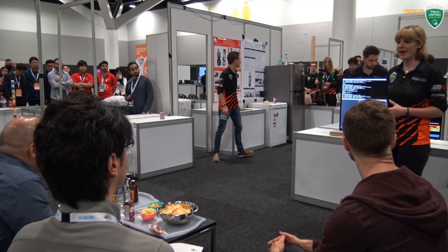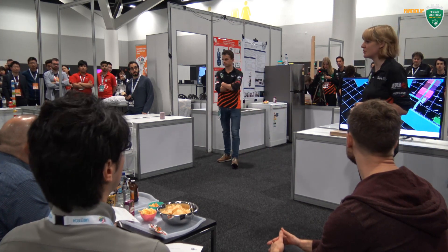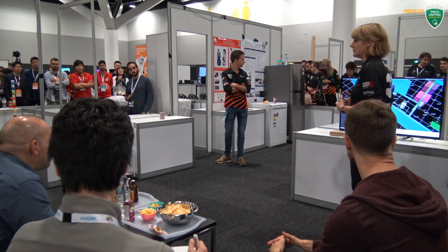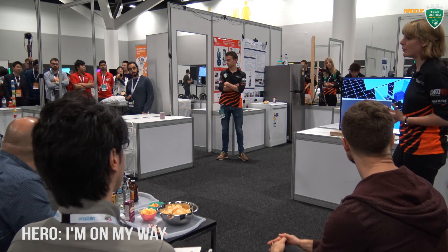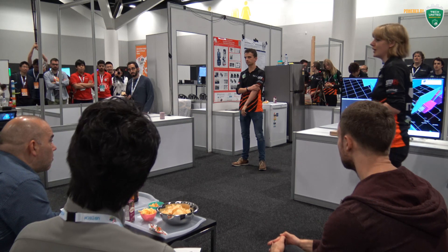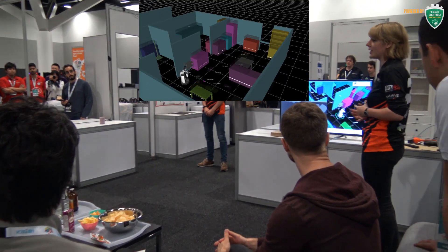All right, great, we're there. I'm Yosia, I'm from Team Tech United, and today we're going to show you something really awesome with a robot. Over there is Hero, and as most of you know, body language is a really important part of human language, and we're immediately going to show you, with a demo, that we can actually use some body language.